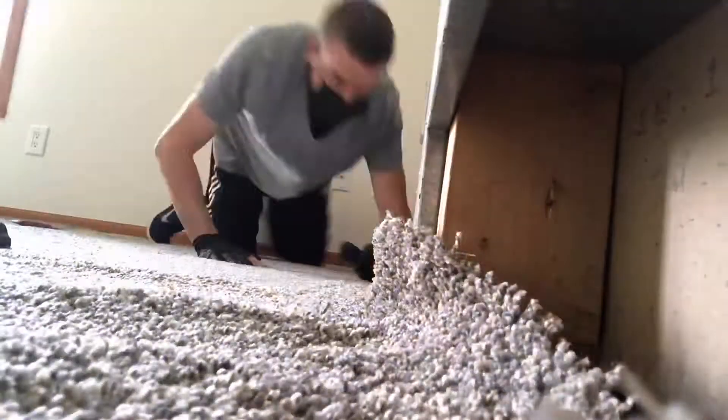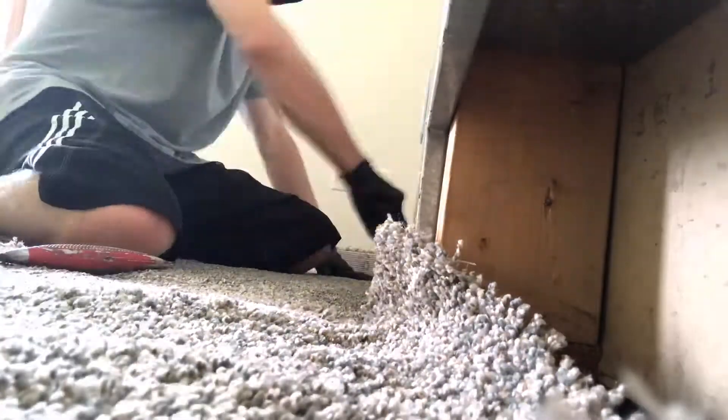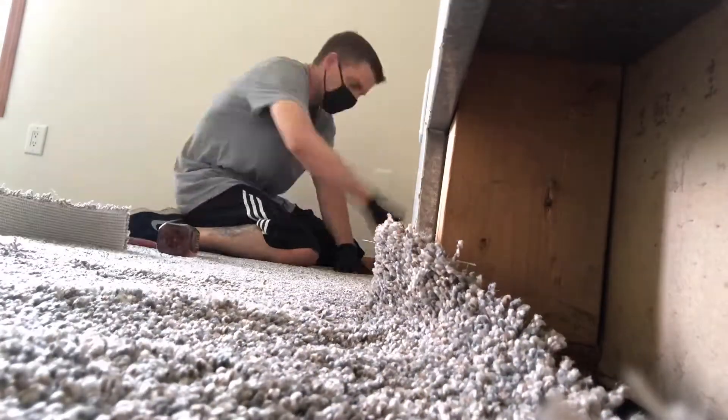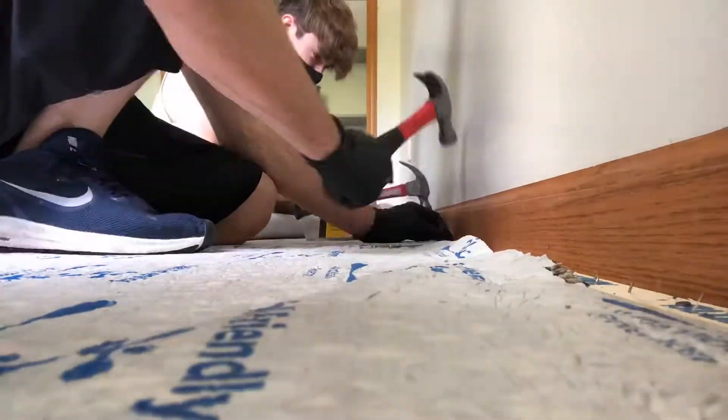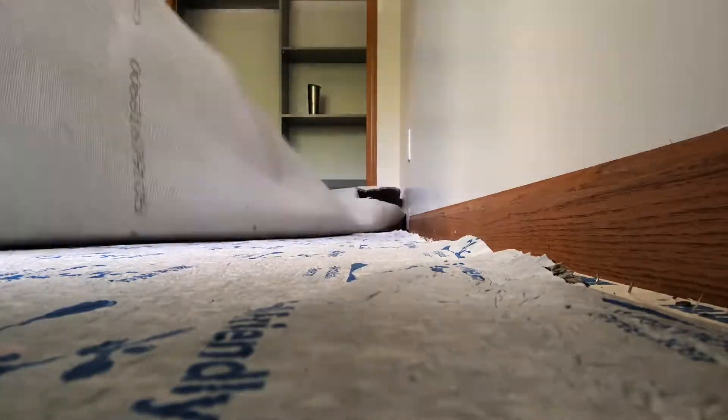Now we've got the carpet set up, we're going to go ahead and start kicking this on, getting all of our set walls secured and in place. Then we're going to go ahead and reinforce the tack strip to lock in the crab stretcher and get that good stretch going across the room.